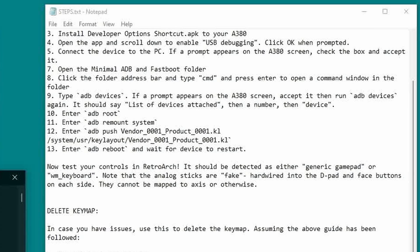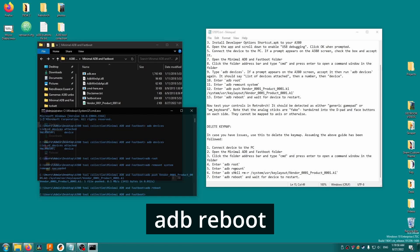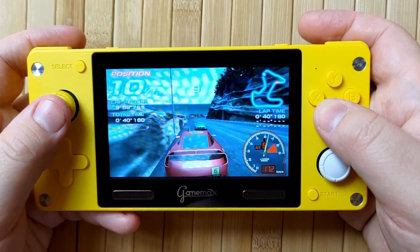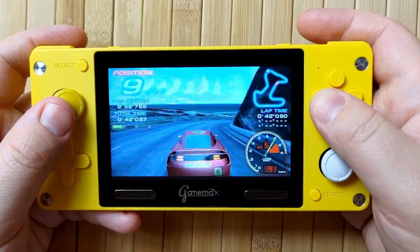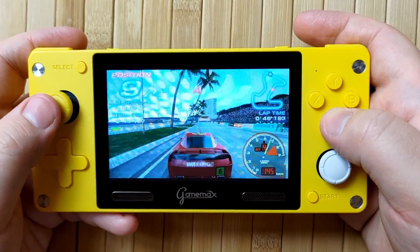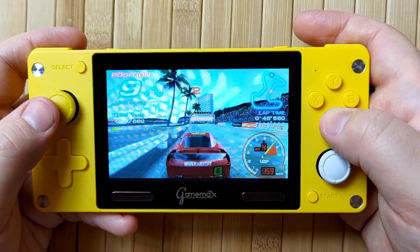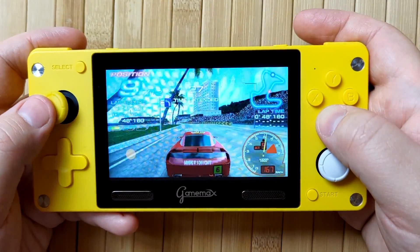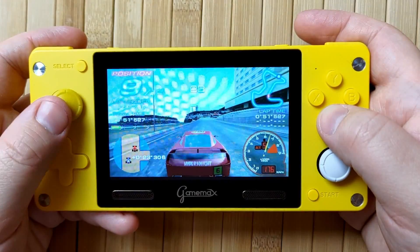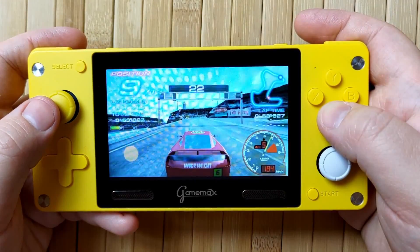Alright, we're about done. Type 'adb reboot' and your device will reboot. Now you can install the gamepad tester APK if you want to test that the inputs are working properly, or you can just grab the latest RetroArch.apk from the website and try it out. The controller should be detected as 'wm_keyboard', although sometimes it says 'generic gamepad' for some reason. Now you can go through RetroArch and remap your controls to your heart's content — you should find that everything works like any other device.